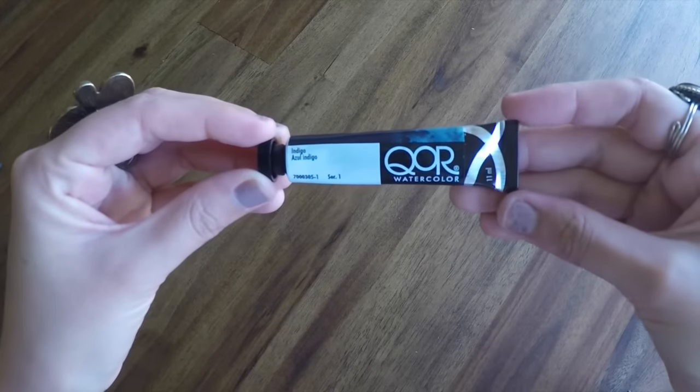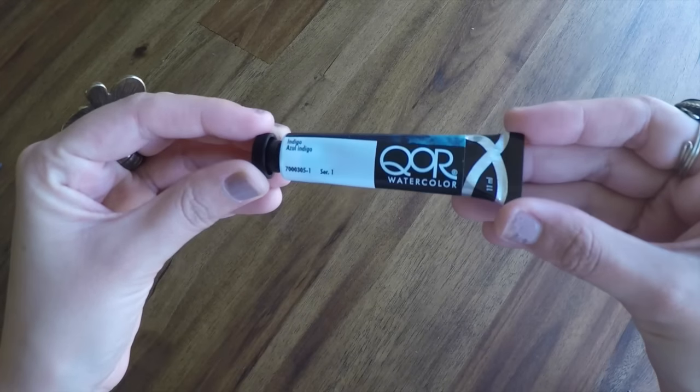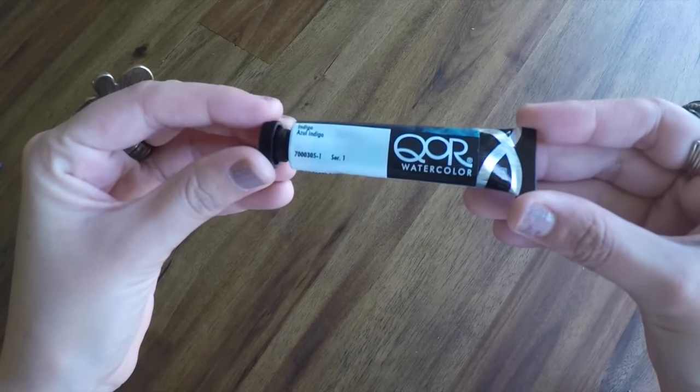Next, looks like we have a QOR watercolor — so it's a tube of watercolor paint, a little 11 milliliter tube. The color I got is Indigo. I don't use a lot of tube watercolors; I use tube gouache for gouache illustrations, but typically I prefer a travel pan or travel set. This is a color I would use in my journals for sure, so if I like this, it's definitely something I would be using.